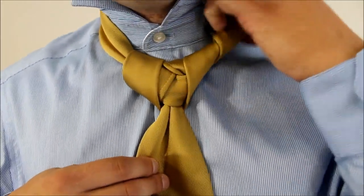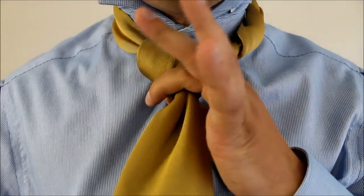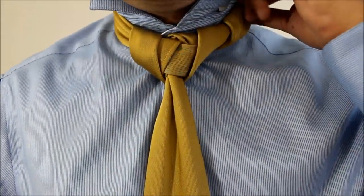And then this is just tucked under the collar like so. Holding on to the knot, pulling on the big end, cinch it up to our neck.